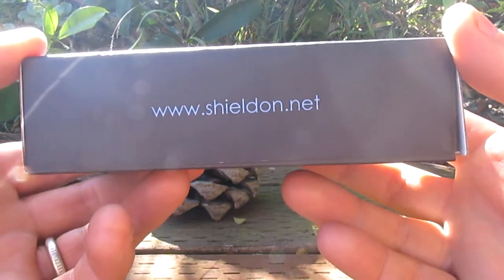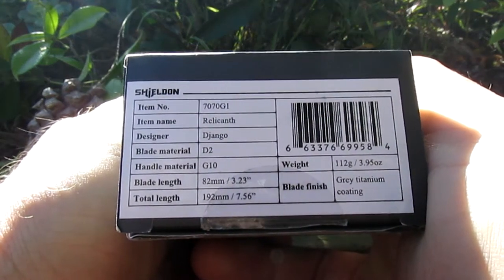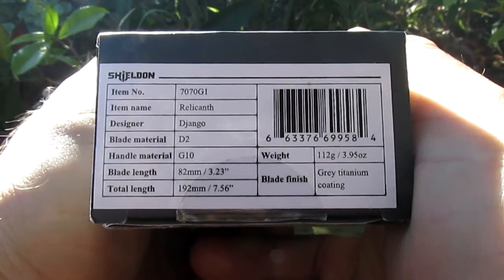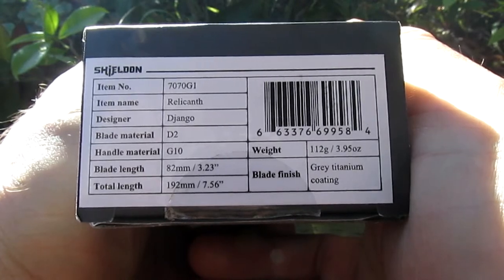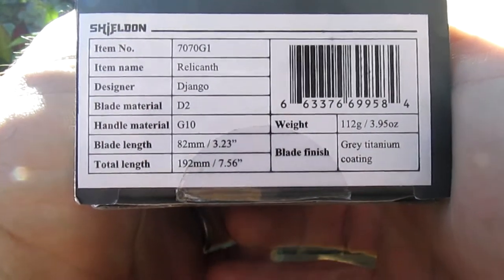All right guys, we've got a new Shieldon knife to look at here. This one is the Relicanth. I love that all the information is there for you to read — you can freeze that and take a look at your leisure.